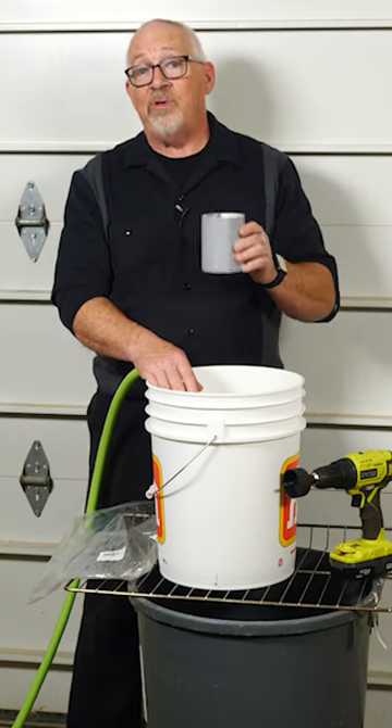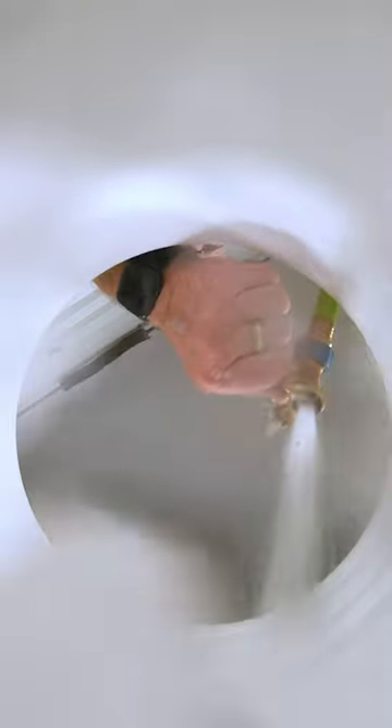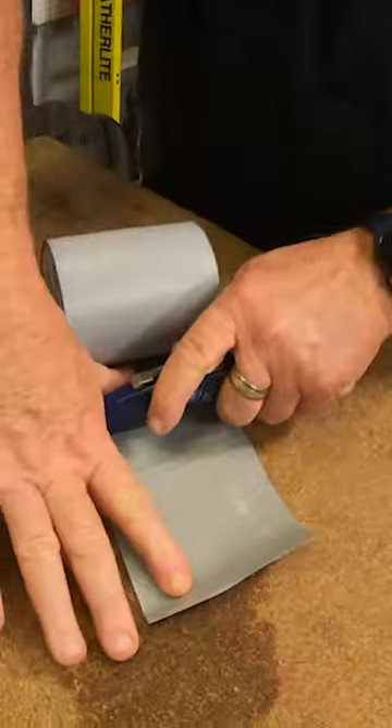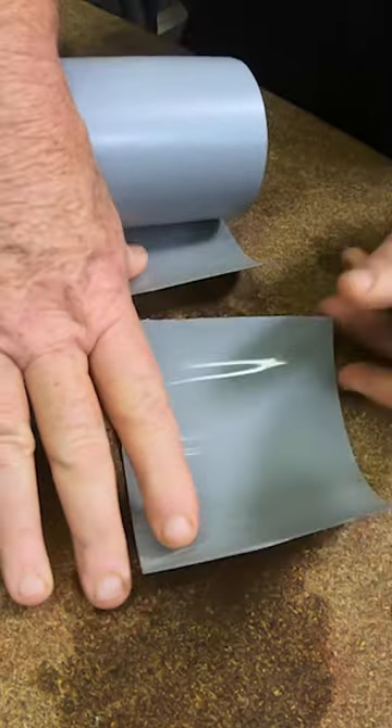In fact, we're going to do something we saw on one of the advertisements for it — we're going to fill a bucket with water, we're going to drill two holes, and we're going to use Flex Tape to seal it from the inside and the outside and see if it stops the leak.